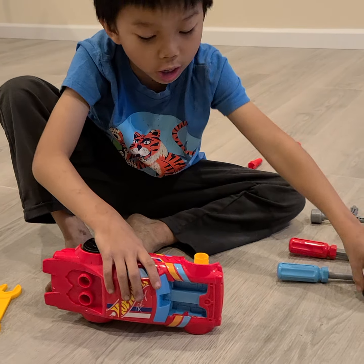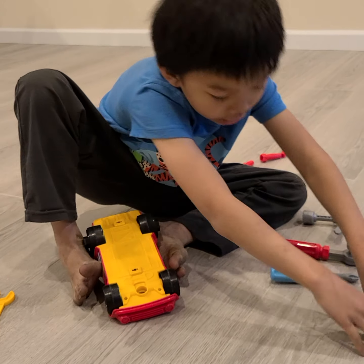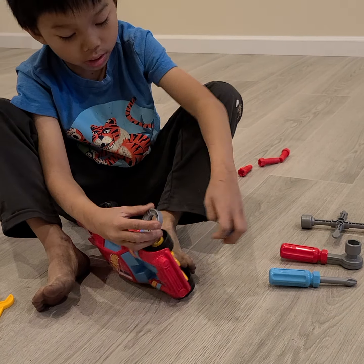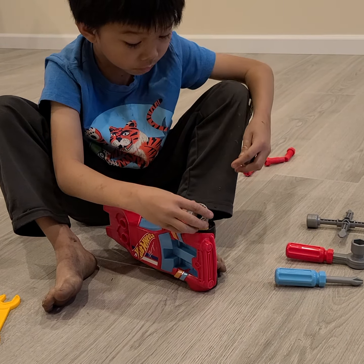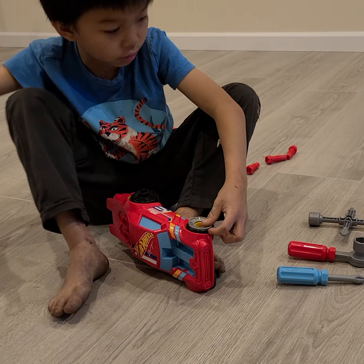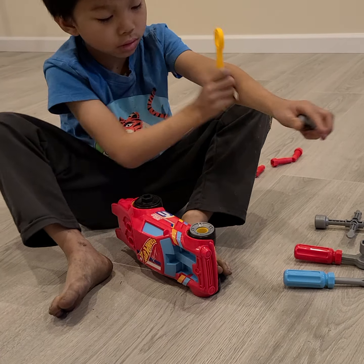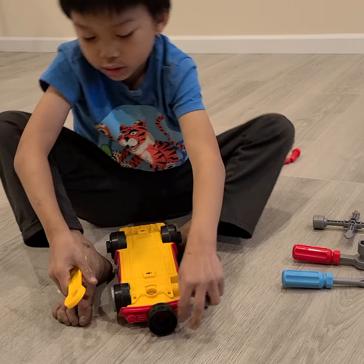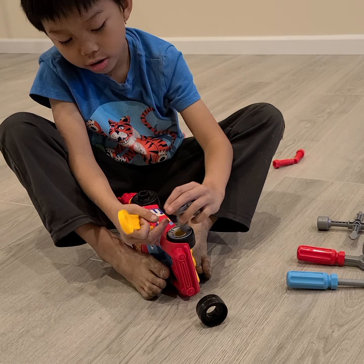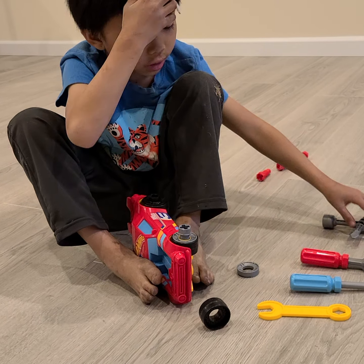Now these two small ones. Boop, boop. This. This. Let's go. This. Here. And this time, this.